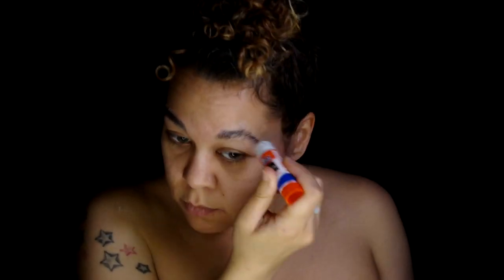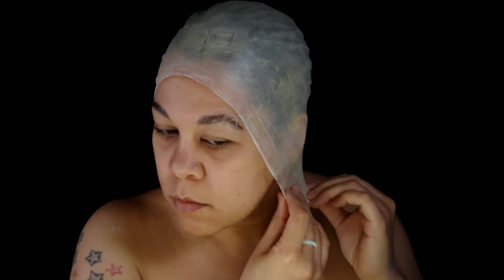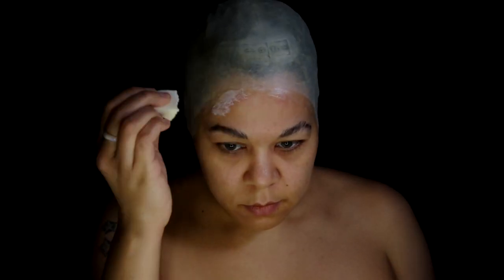Start with gluing down my eyebrows and apply a latex bald cap with Pros-Aide. Just going to leave the ears covered for this look. Stipple a little latex on the edge to blend it in.